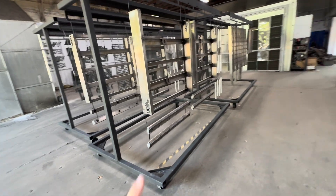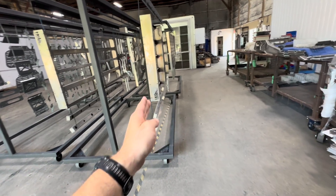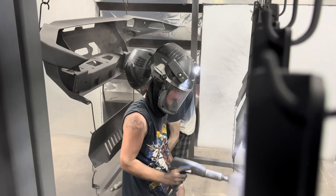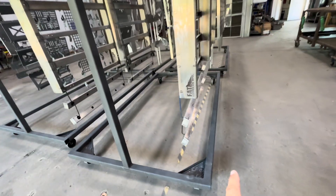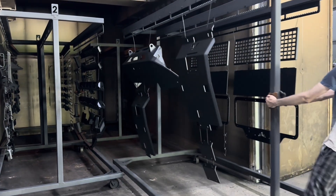Some of the changes we've made to really improve on this: as you can see, we have a halo that goes all the way around. Before, we used to have a bar down the middle, which made it difficult for the painter to stand in the middle while painting the parts. So now we got rid of that bar. We've also created a barrier so when we're pushing this in and out of the oven, we're not scraping the parts on the sides of the ovens or the other carts.